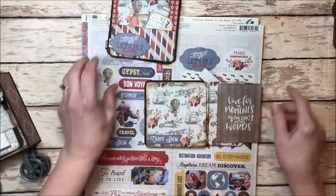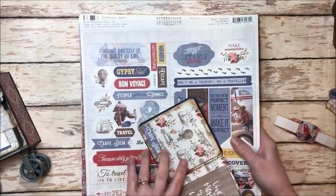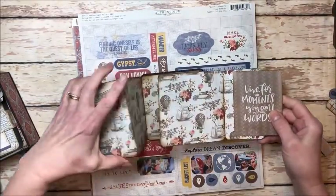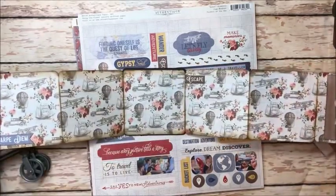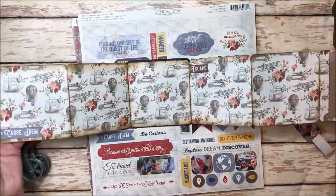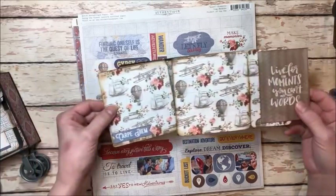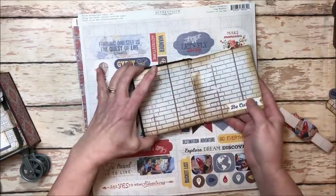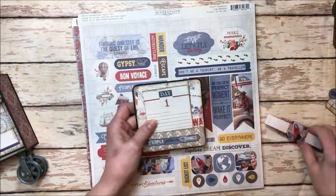Flip it over and this is amazing — you're not going to believe this. This opens out like this. It's got five panels on each side for photos and then a fun little flap, and then it just closes in on itself like this. So another 10 photos here, which is amazing.